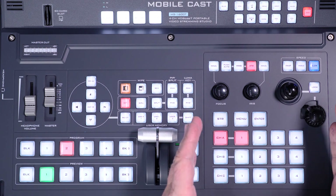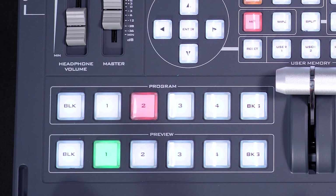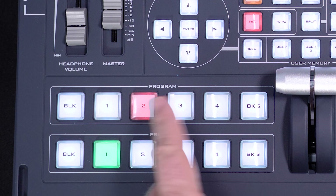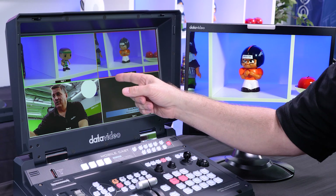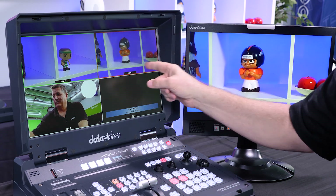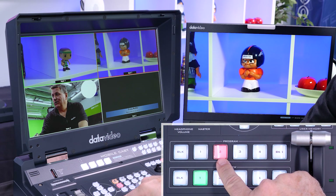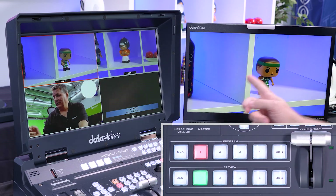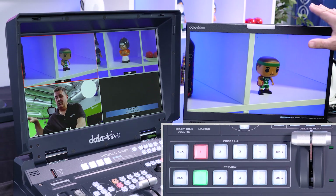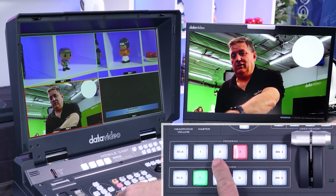I want to move from the right side of the board to the left side, which is the switcher. These buttons right here — in the top row you'll see it says 'Program' and then 'Preview.' On my monitor you'll see there's a red highlighted part of the quadrant. My light is red here, which means I'm in program. If I switch over to one, program is now on one, and you can see on my monitor over here — this is my program monitor — anytime I switch these buttons on the top row, I'm switching.